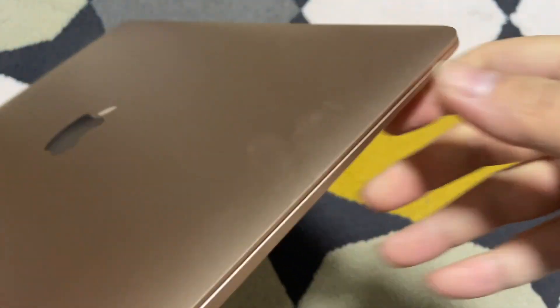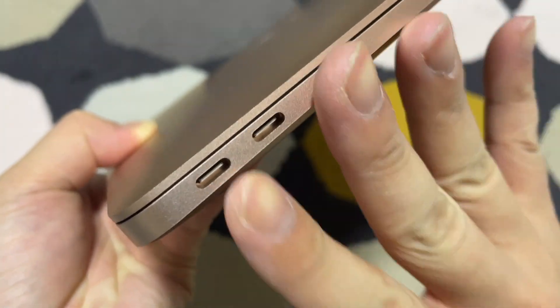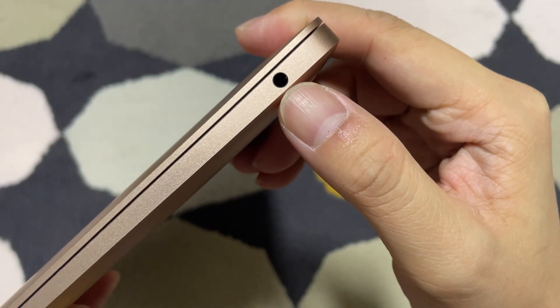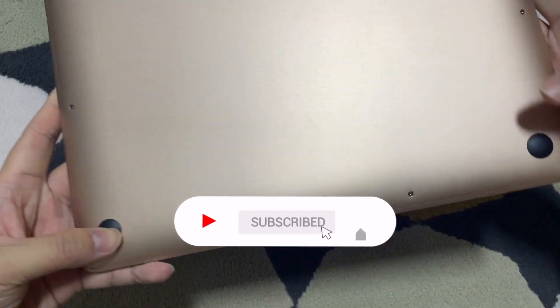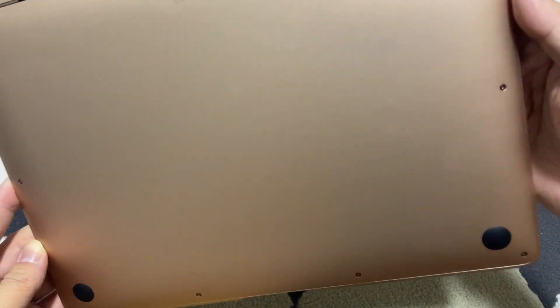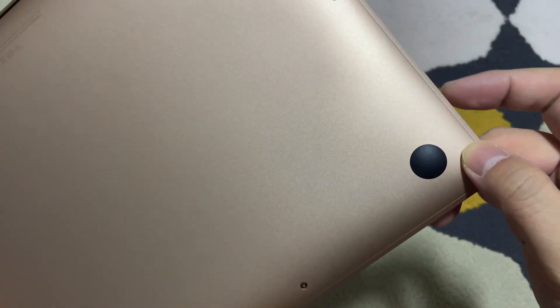Let's look at the exterior. On the left you see there are 2 USB-C ports — I think this is Thunderbolt 3 / USB 4. You can still use USB 3; I think it's backward compatible. On the right: a headphone jack. At the bottom I think there are rubber stands, and there's no air vents. The screws at the bottom are the same rose gold color as well — interesting, amazing.